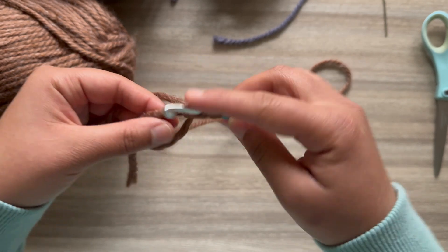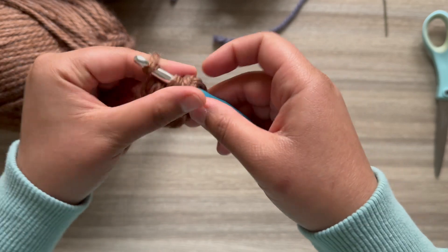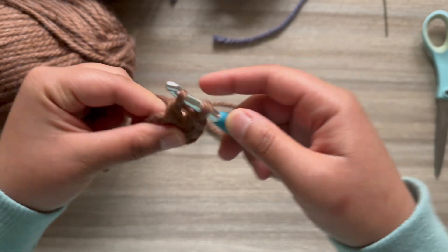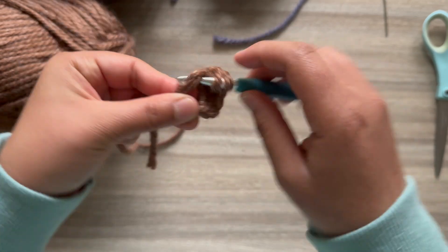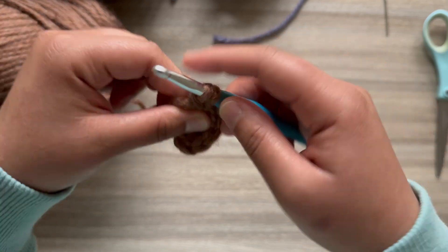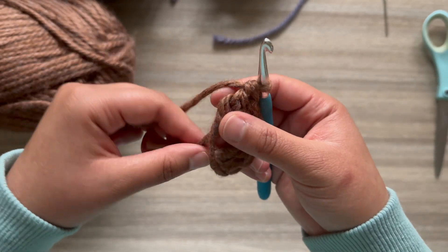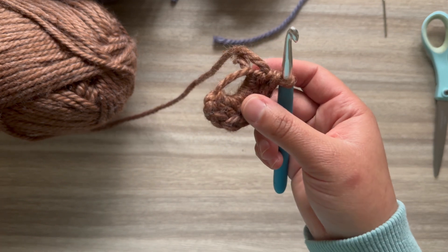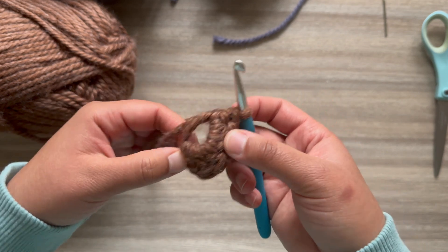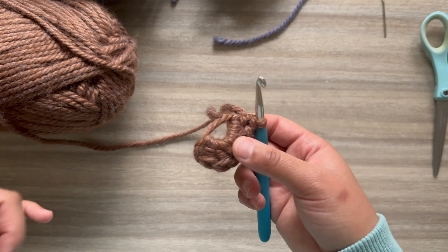I'll also have the written pattern out very soon — I'll have my Etsy link in the description box so you can check out my patterns. I have the majority of my patterns available in my shop and they're all about two dollars, so very affordable and beginner-friendly. I really break down each step — how to do a magic ring, how to do the petals, yarn over, pull through — for anyone who wants to make these patterns.